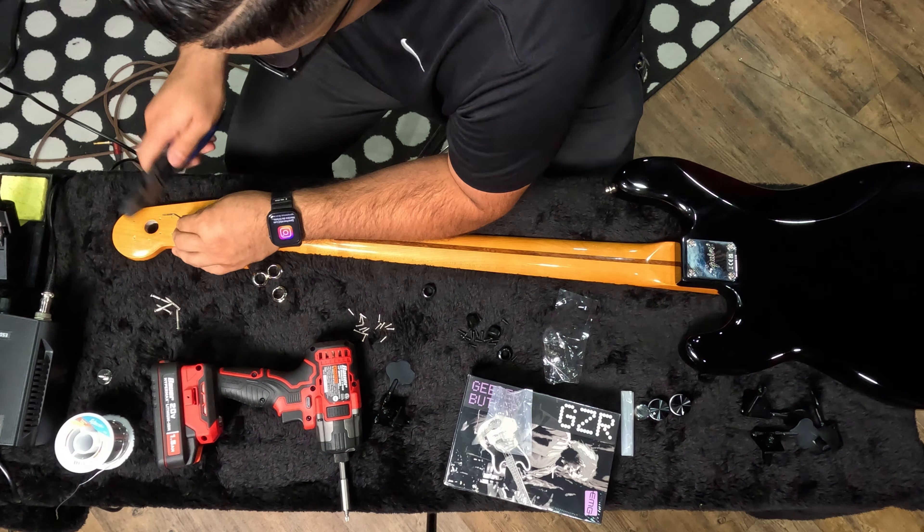Thank you guys so much for watching this video, I hope you enjoyed it. I'm wanting to do more gear content, more studio content, travel content, and POV content for you guys. I know you guys enjoy it - you send me messages all the time saying you love this content. I hope you enjoyed the mess I made today in this video - I'll see you on the next one, peace.